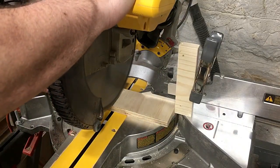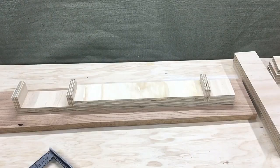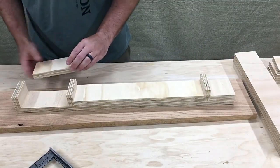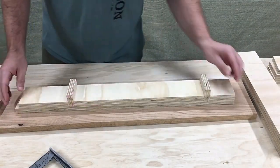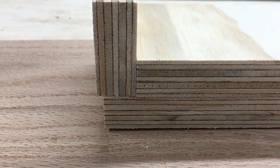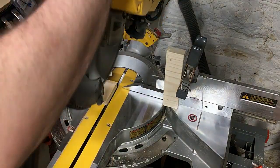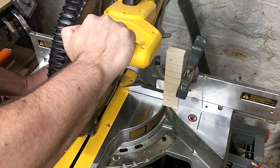I set up a stop block and made the first cut for this section. It was a little long so I took it back over to the saw and took about a blade's width off, then took it back over to see if it fits. I don't show it but I used that piece to adjust the stop block and cut the three remaining pieces.